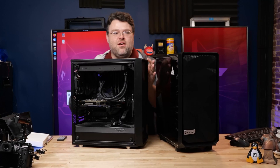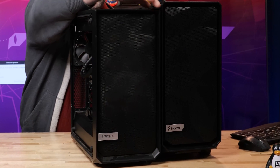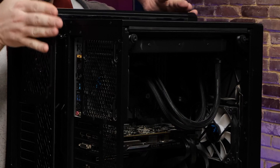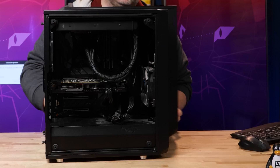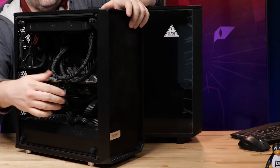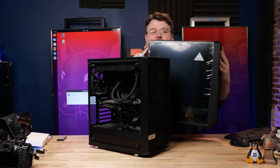Here is our first Meshify C. It's not quite as tall, but depth-wise it's a little misleading. If you just look at the dimensions on the box, this case is only slightly more deep. But look at the front — they reorganized it. This is an 8700K system, an older build. There's not a lot of room between the front and the radiator, but over here you've got so much more room for activities.